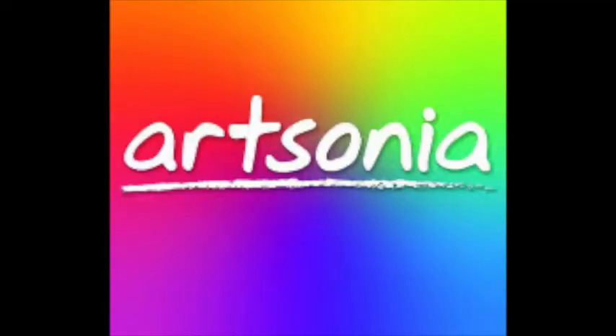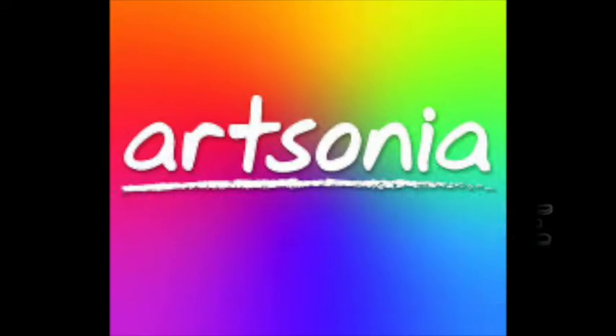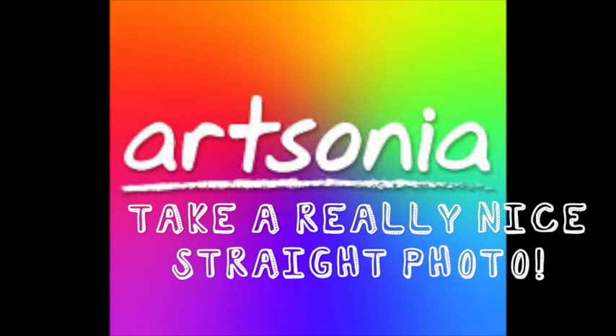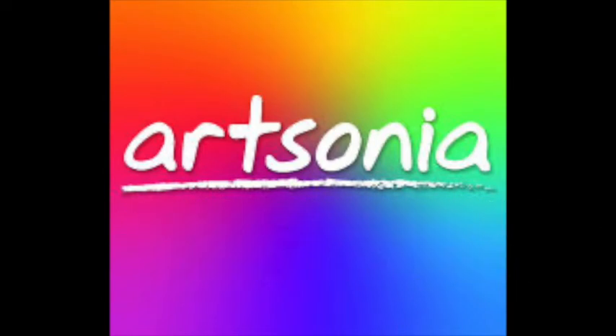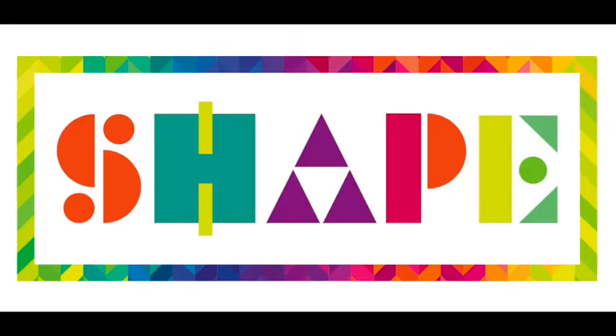Upload your project to Artzonia when you're done in the gallery called Take a Line for a Walk. Take a really nice straight picture because I have a feeling these are going to be amazing. I hope you've enjoyed week three of art, practicing what we're learning about the element of art, line. Stay tuned next week when we do a lesson on shape.